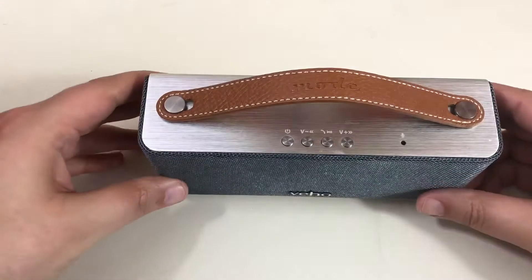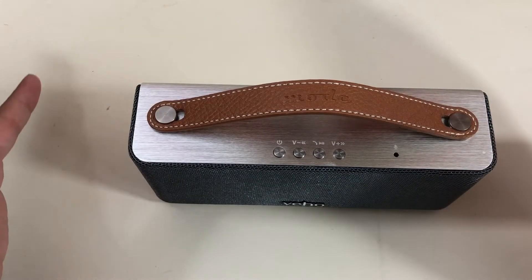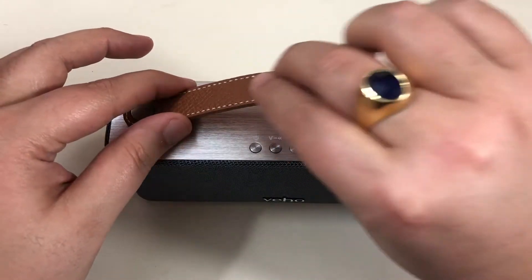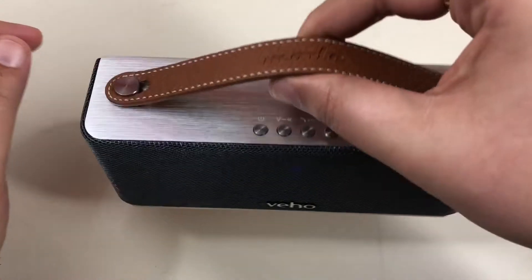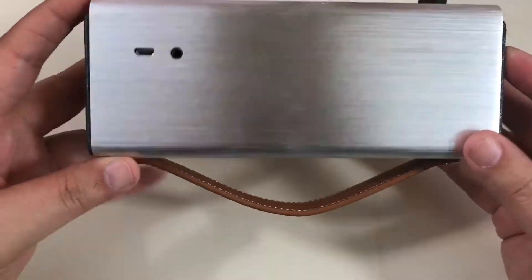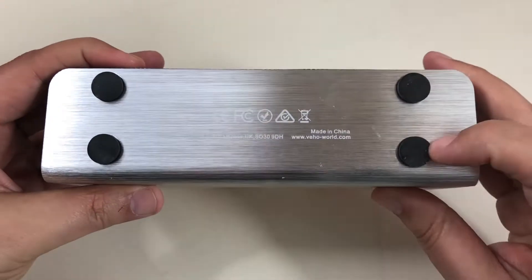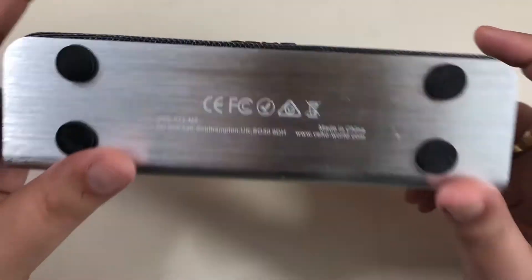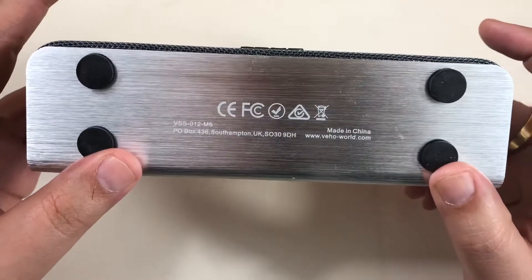On va passer directement sur le haut-parleur. Je trouve qu'il a un petit look rétro qui est super sympathique, avec une petite lanière en cuir pour le transporter. Elle est tout en métal. La puissance, c'est 2 x 3 watts — franchement, ça envoie quand même du pâté, c'est pas mal.